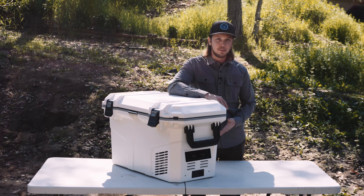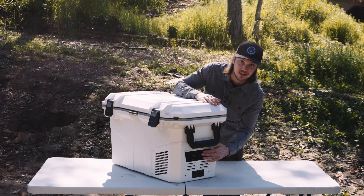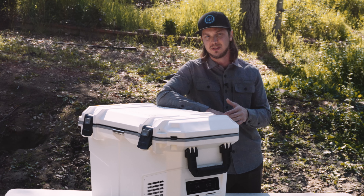The fridge is Bluetooth compatible, which is good for management and control. You can check and change your temperature and the status of the unit. I usually just look at the screen and push the buttons myself, but I've used the app and there are some fun features in it. It's definitely something you'll want to check out after receiving the fridge.